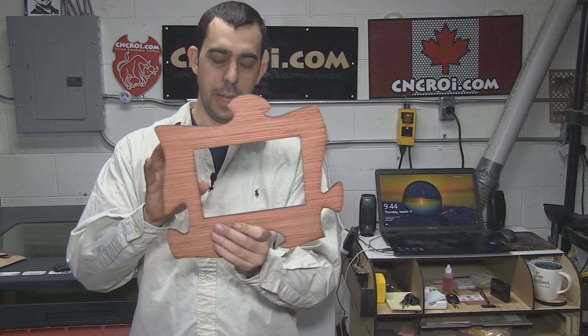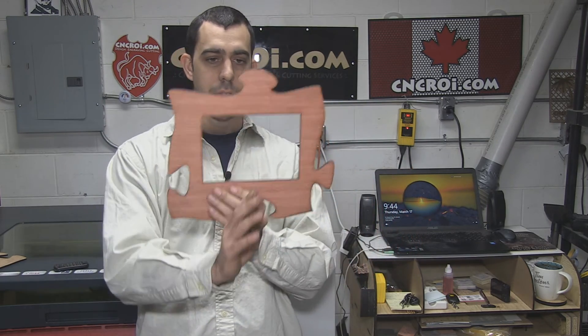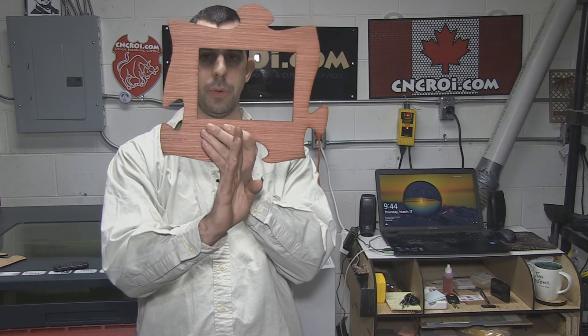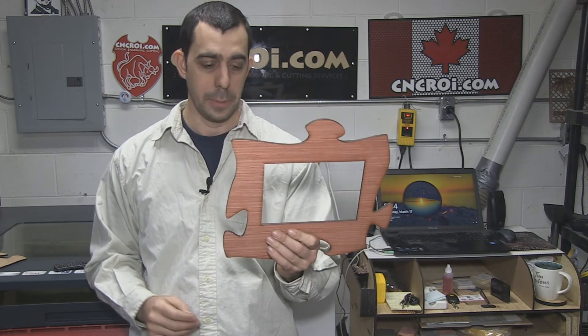The other advantage to having pieces that are symmetrical is it's actually pretty easy to do in 2D software. You just divide it this way and this way, and duplicate it all around, and you get your lines all lined up.